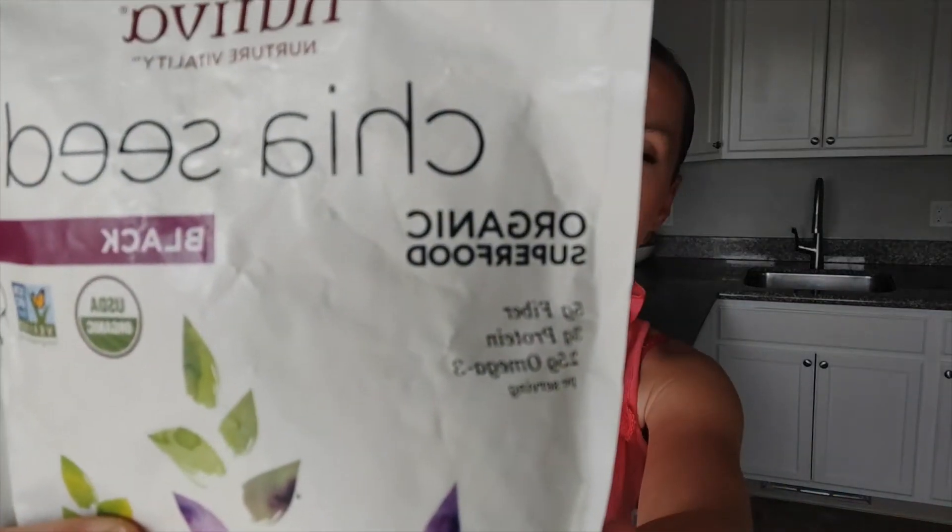I am using this kind of chia seeds — by the way, this is not a sponsored video, this is just the brand I like to use. According to the package, one tablespoon of chia seeds or 12 grams contains 6% of the daily recommended intake of iron, 8% of calcium, 10% of magnesium, and 5 grams of fiber.